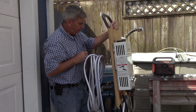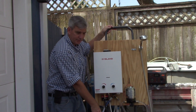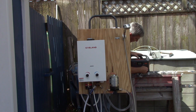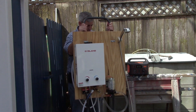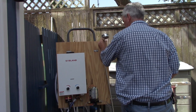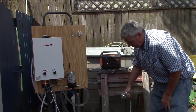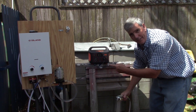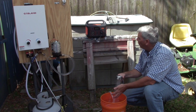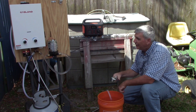Let me just show you real quick how easy it is. You turn on the gas. You plug in your DC power pack into the Jackery right here. Let's make sure that the municipal side is off and the pump side is open. And it just ignited — I have hot water. And we're drawing 84 watts, 83-84 watts off the Jackery.